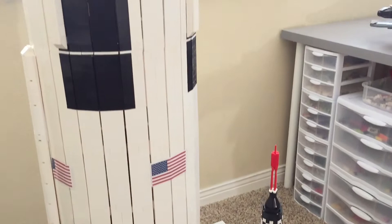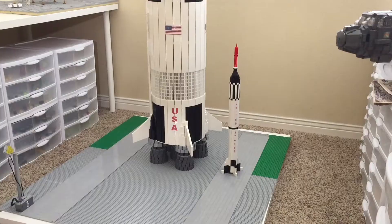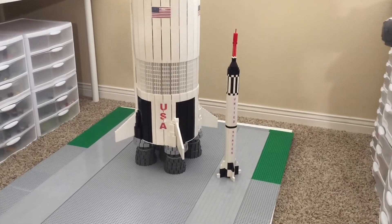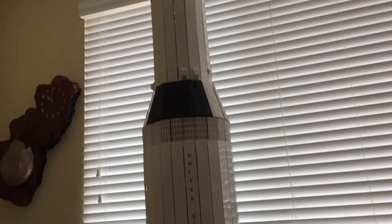Now that we have one of the smallest rockets along with one of the biggest rockets, I'm going to start filling in the gaps in between. Some upcoming projects might be the Gemini rockets, maybe a Soyuz rocket, and maybe some other things that you can suggest to me.